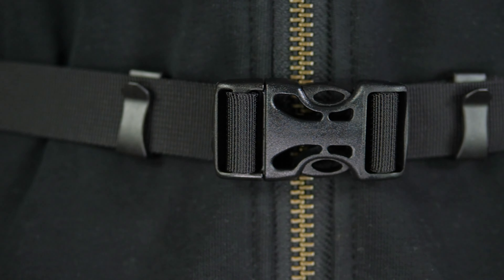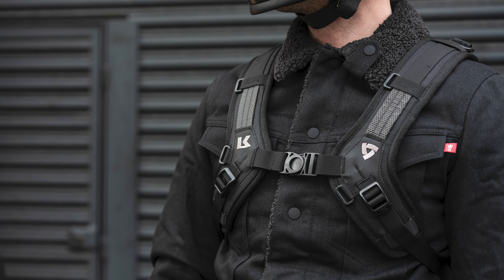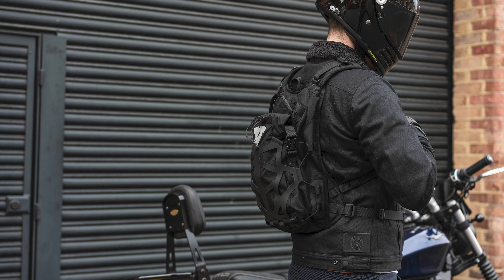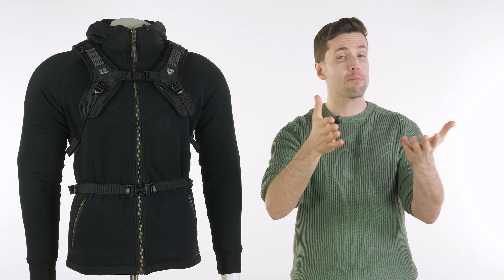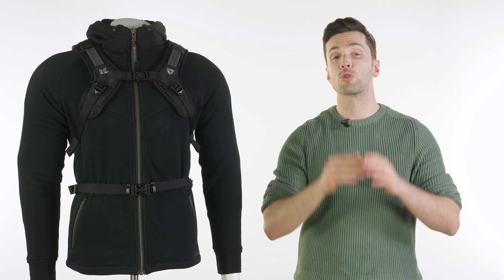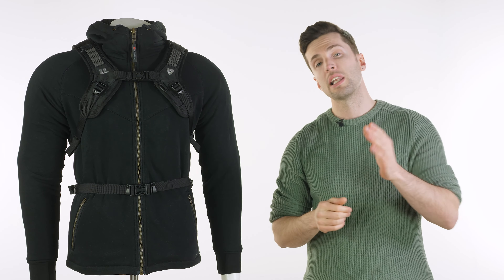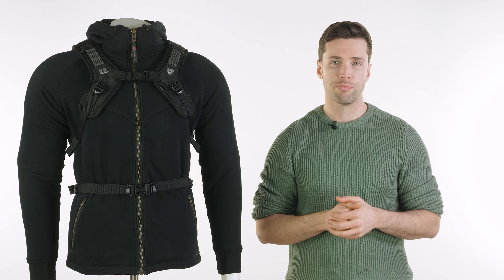That waist strap is removable if you want to take it off. The toggles on the end strap on using plastic fasteners which stop them flapping around and make it more secure and less irritating. I hope that's enough information for you to make an informed decision on which bag might work best for you. They're all fantastic — it really just comes down to your specific requirements and usage. I'll drop all the links in the description if you want to check out any of these bags for yourself. Leave your questions and comments if you want to, and I'll see you in another video very soon. Bye-bye.